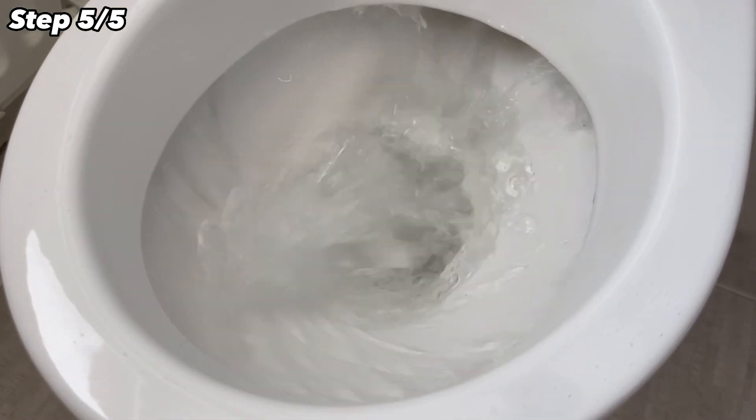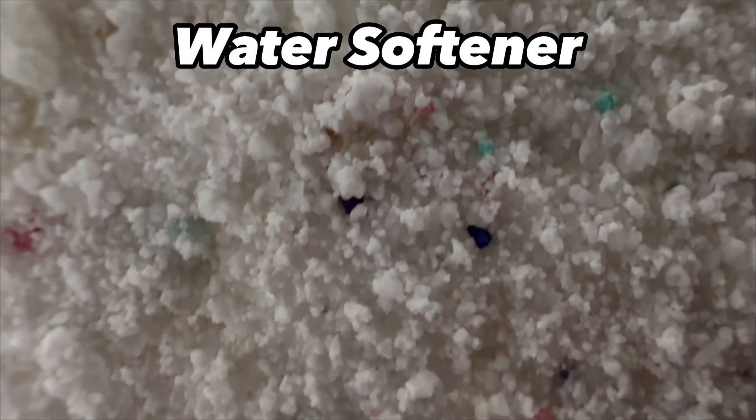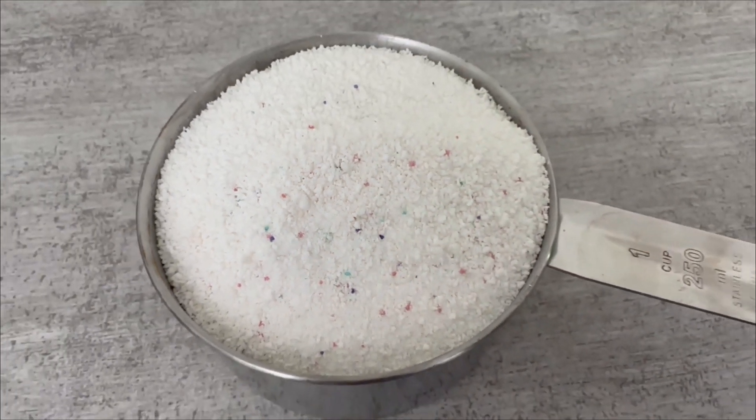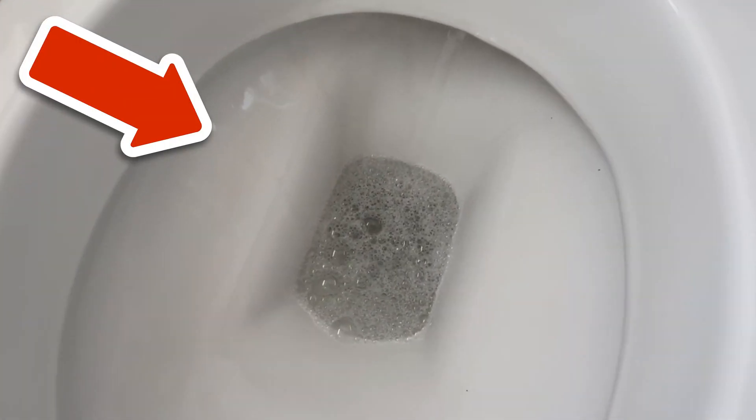But why does this work so wonderfully quickly and easily with washing powder? The surfactants it contains ensure that everything gets clean again. The water softener contained in the washing powder also ensures that limescale and urine scale are removed. In addition, your toilet smells like freshly washed laundry after this cleaning.